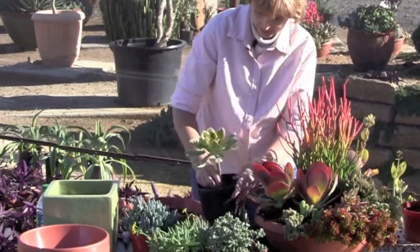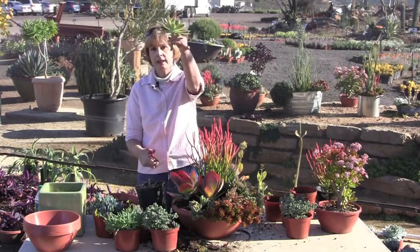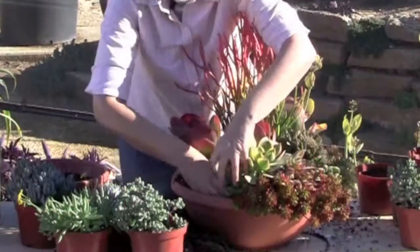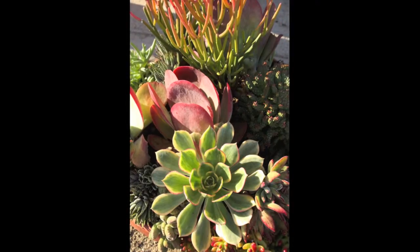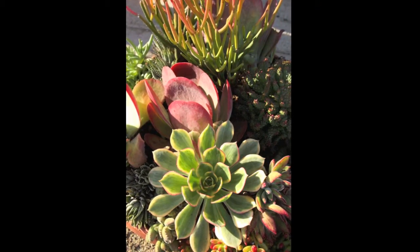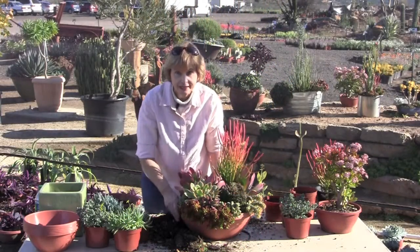Aeonium sunburst — just cut it right off. You horrified? You might as well just cut them back unless you want to look at that long, ungainly trunk. Look, it has the look of a flower garden as though you just went out in the garden and picked a bouquet, but this is all foliage.